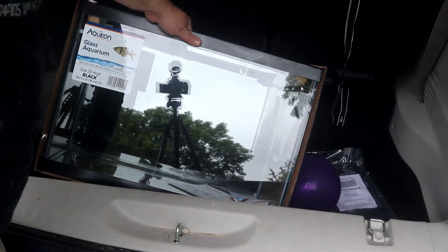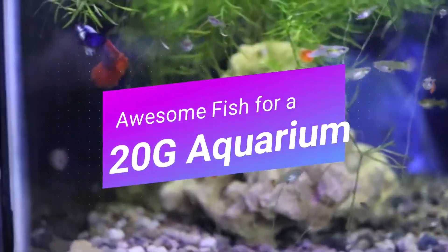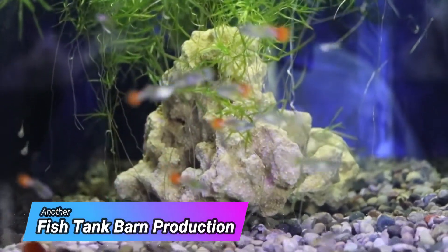Oh, a 20-gallon tank — I wonder what awesome fish we can put in here. Hello there, it's Mike with the Fish Tank Barn. Welcome back to another video. Do me a favor and smash the subscribe button and ding the notification bell. Today we're going to talk about some awesome fish that you can put into a 20-gallon tank. The fish we're going to discuss can go in either a 20-gallon high or a 20-gallon long.